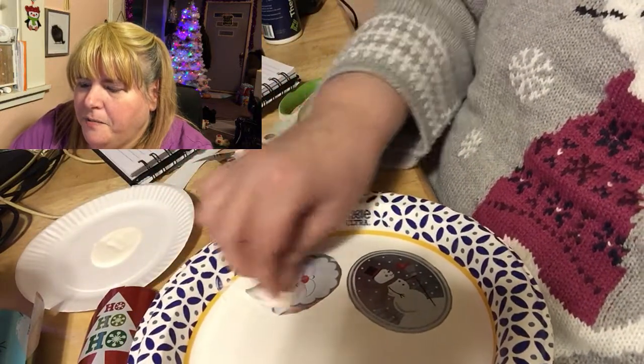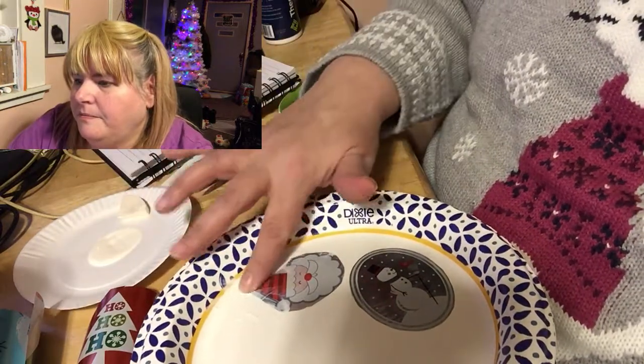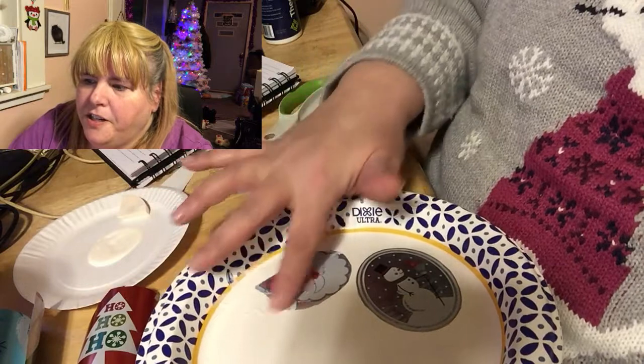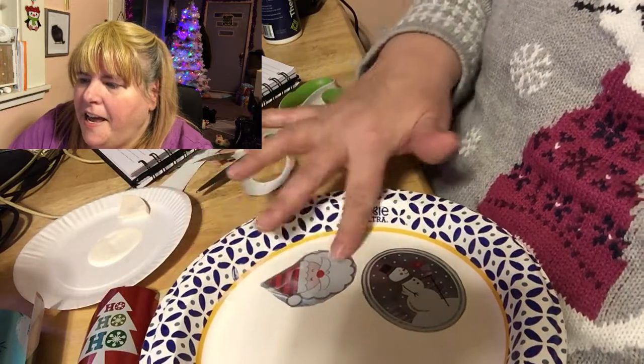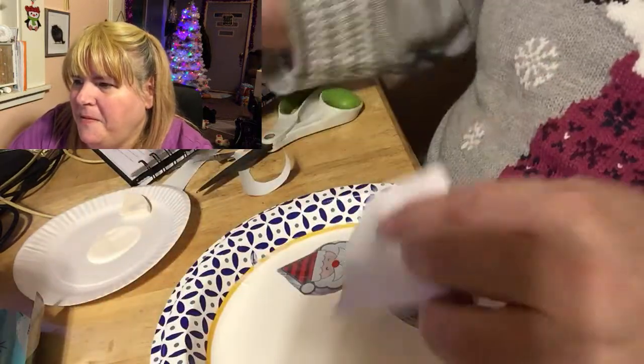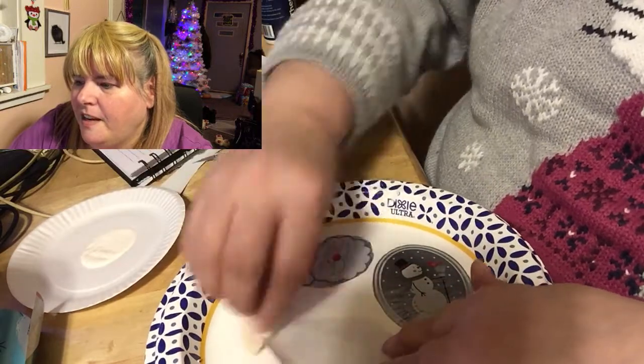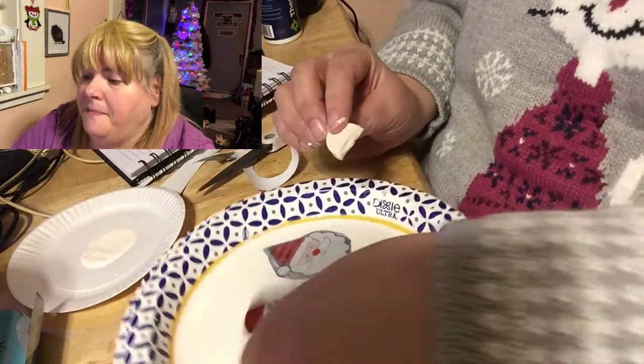I'm just saturating the top of it just like I did with the snowman, and I use my finger to make sure it gets completely covered on the ends so the edges don't flip up. Then we continue on and pretty much do the same with the rest of them.